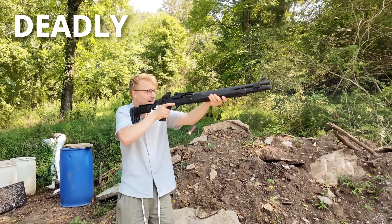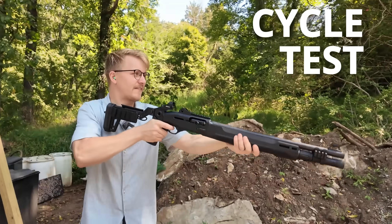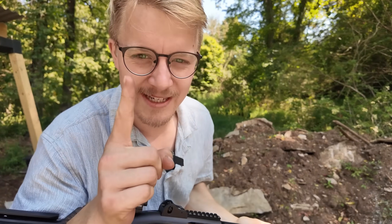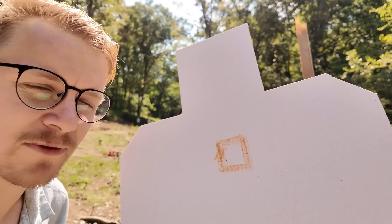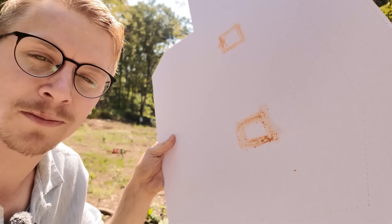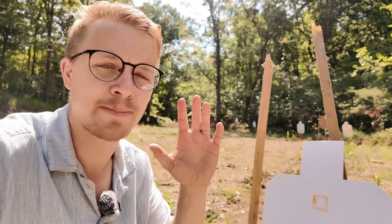But are these things accurate? Are they deadly? And what does it take to make them? We're going to find out. And since I know you want to see if they're reliable — now that we know they're reliable, that's one test out of the way. For our accuracy test, we're going to do five regular slugs on the top from about 50 yards, and then five of our home-cast slugs. This will tell us if they fly accurately or if the home casting causes imperfections that make them wobble or deviate.